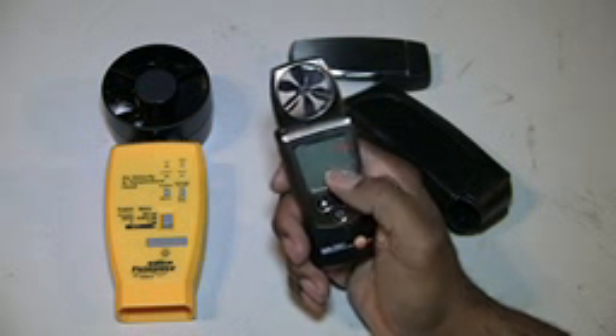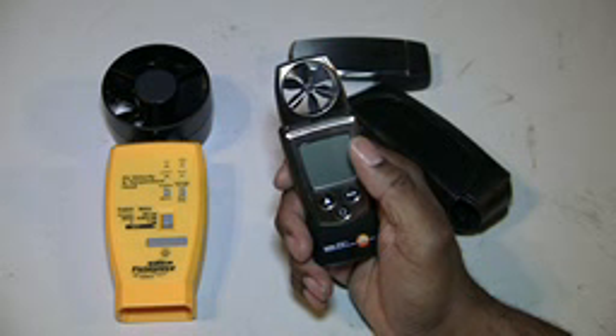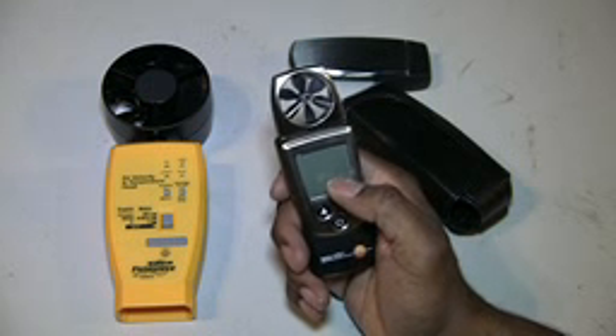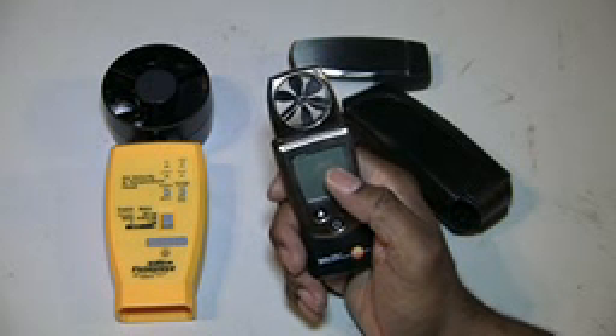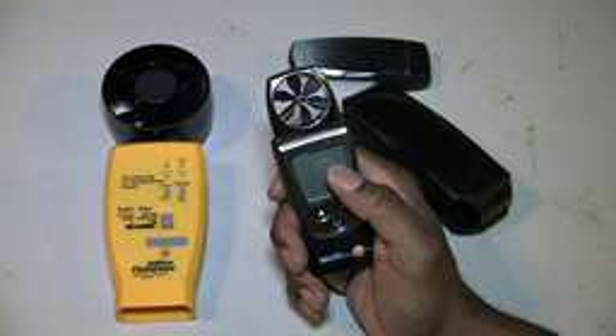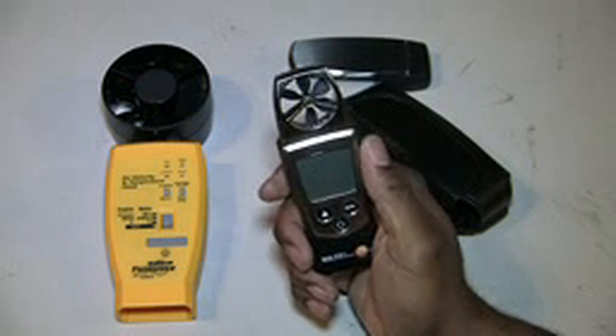Compared to the other unit, this one displays everything I needed all on the screen. It showed the feet per minute, it showed the temperature — and the 420 model also does relative humidity. Everything I needed to know all at once was on the screen. So when I first started doing service calls and had to go check and verify the air flow coming out of each register, this is what I would use.